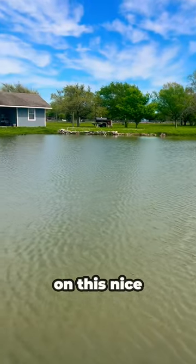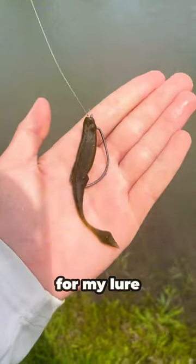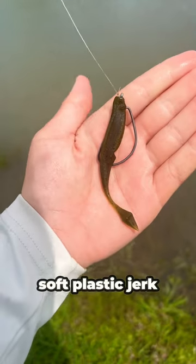I'm going fishing on this nice spring day. For my lure I had a green pumpkin colored soft plastic jerkbait.